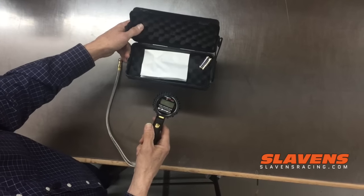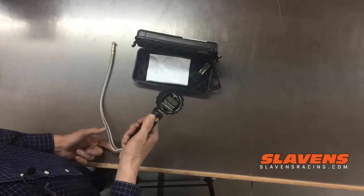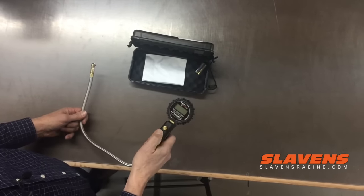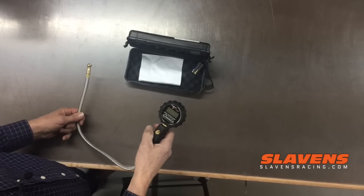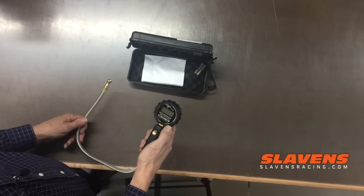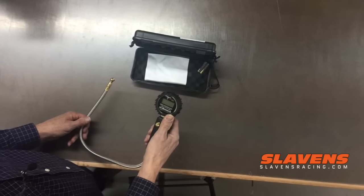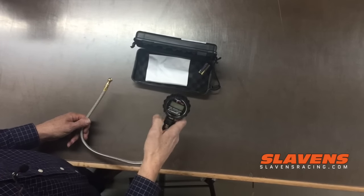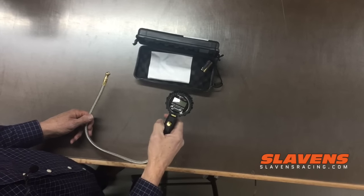Also, this nice case comes with it for carrying in your toolbox. It goes up to 100 psi and that's accurate down to 0.1 psi. It displays in bars and pounds and a couple of other ratings. It's got an LED display and a little green backlight so you can use it in the evenings.